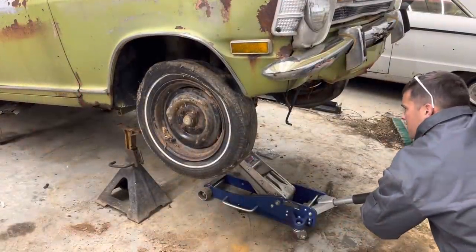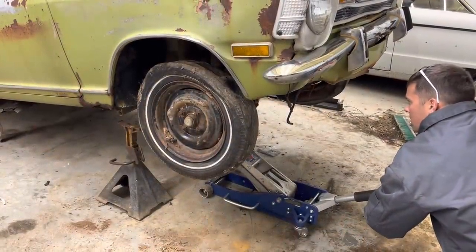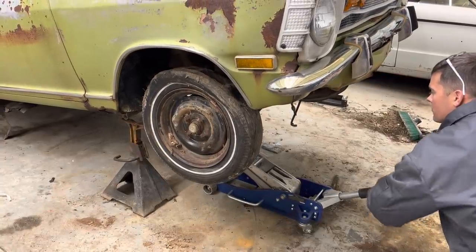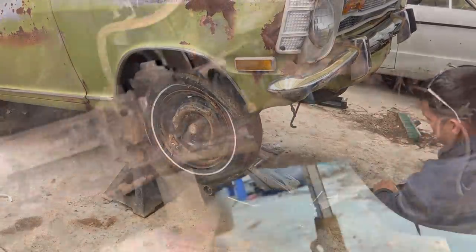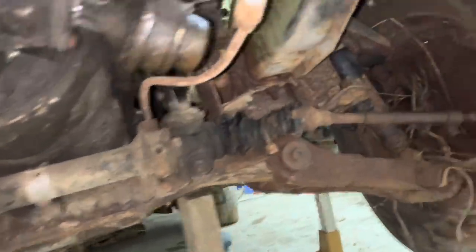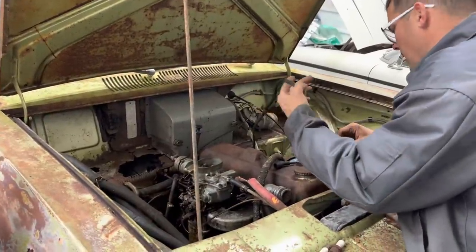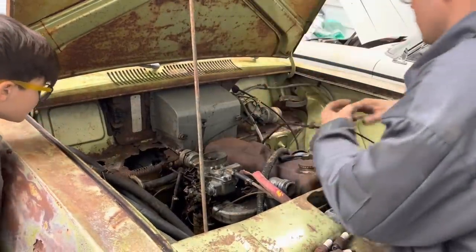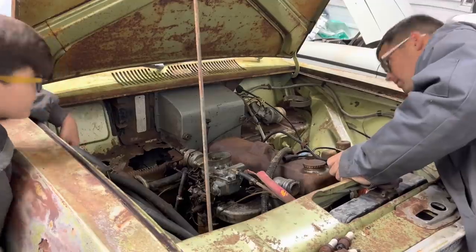I'm going to lower this thing down now where we can get to the top and maybe hook some power up to that starter just as a last-ditch effort to get this motor freed up. I just realized this thing has like a mono-leaf setup like a Corvette does. That's pretty cool how it goes in there. I didn't realize it didn't have coil springs up here. This deposit table is black here. I don't see another one.